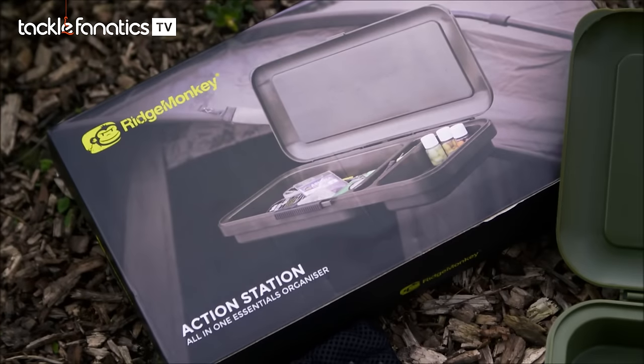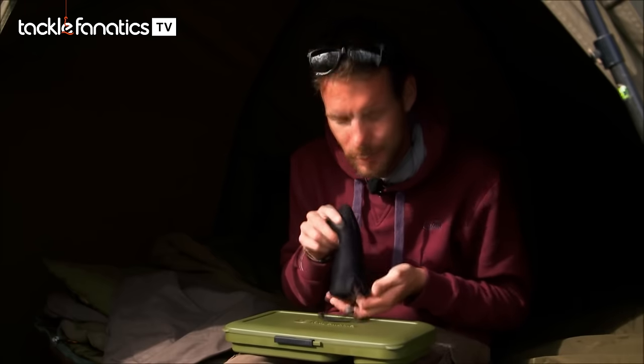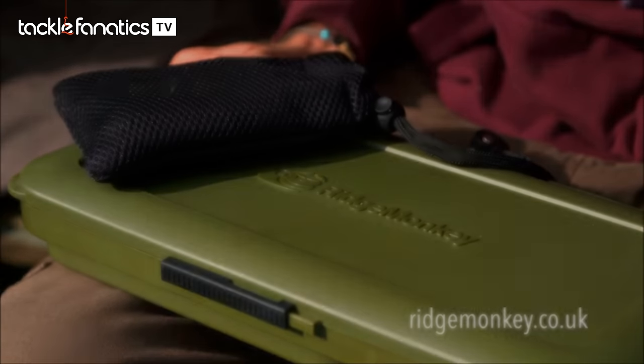That's the Action Station from Ridge Monkey — another fantastic product to add to their range. You can tell they put a lot of thought and care into their products. Even these little washers come in a nice, tidy little bag. Top stuff.